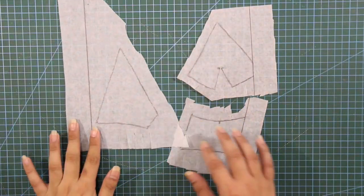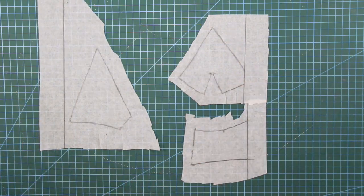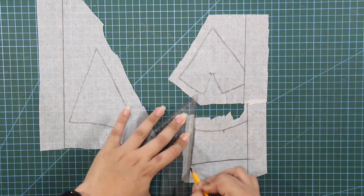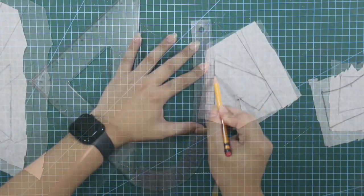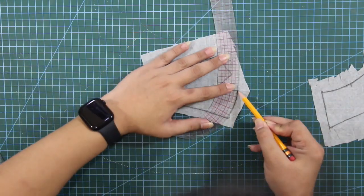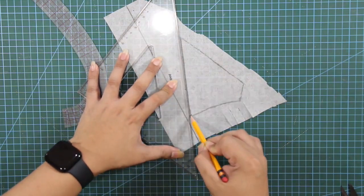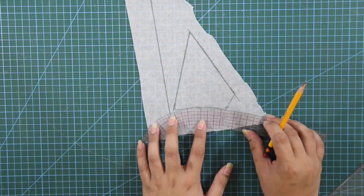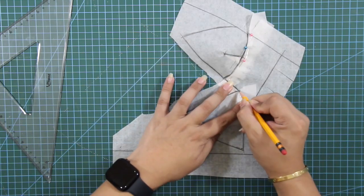After tracing the design lines from the dress form, I will true my patterns using my rulers and mark the important notches.